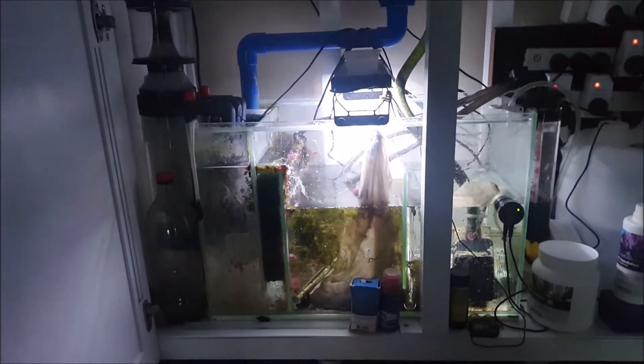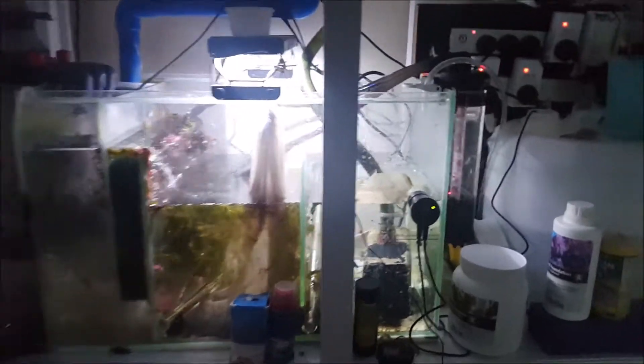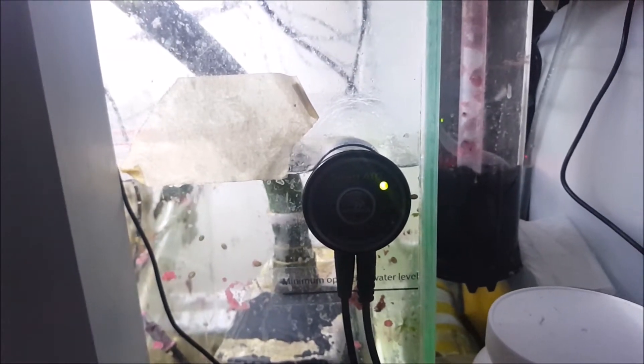I've got the Auto Aqua Smart Top Off system — it is the greatest thing I've ever bought. I really think it's a good investment, so if you're going to get an auto top-off system, definitely get something like this.